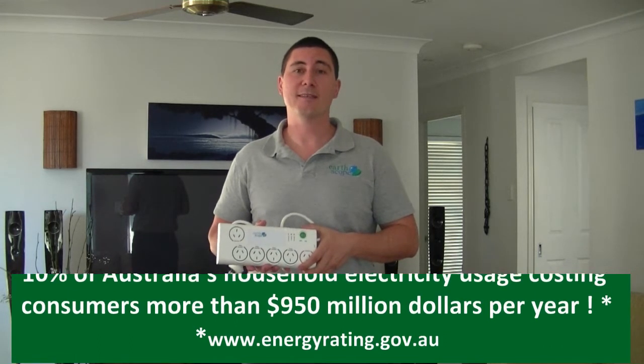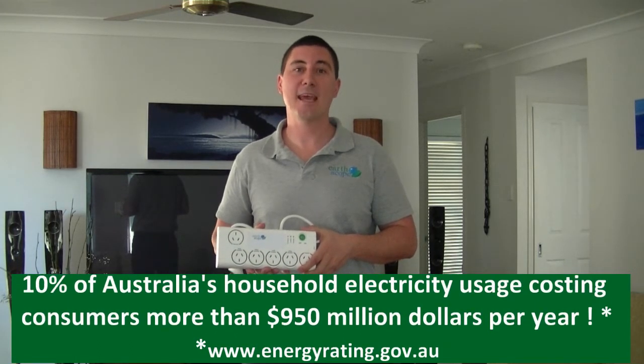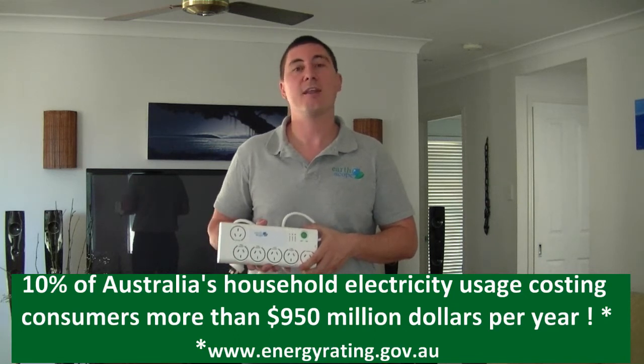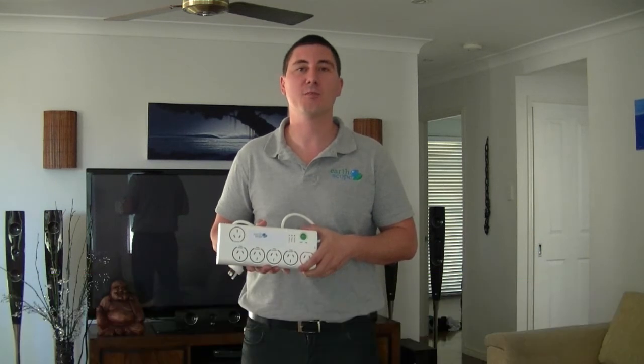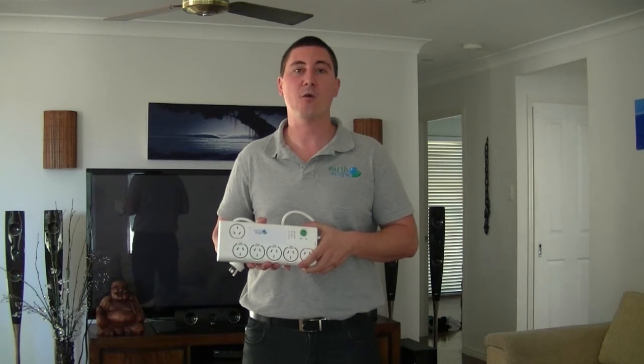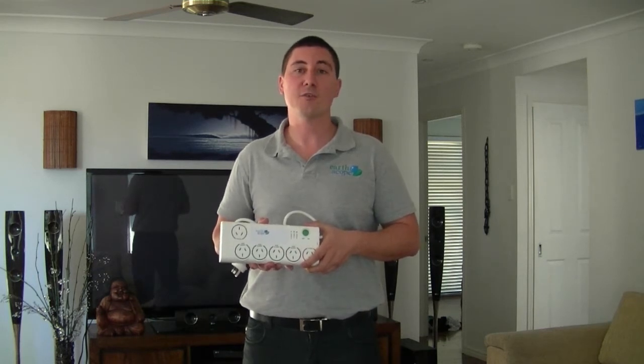Hi and welcome. Estimated standby power in a typical home accounts for more than 10% of Australia's household electricity usage, costing consumers more than $950 million per year. Standby power is consumed 24 hours a day. Although consumption by individual appliances is quite small, the cumulative total in the home is significant.